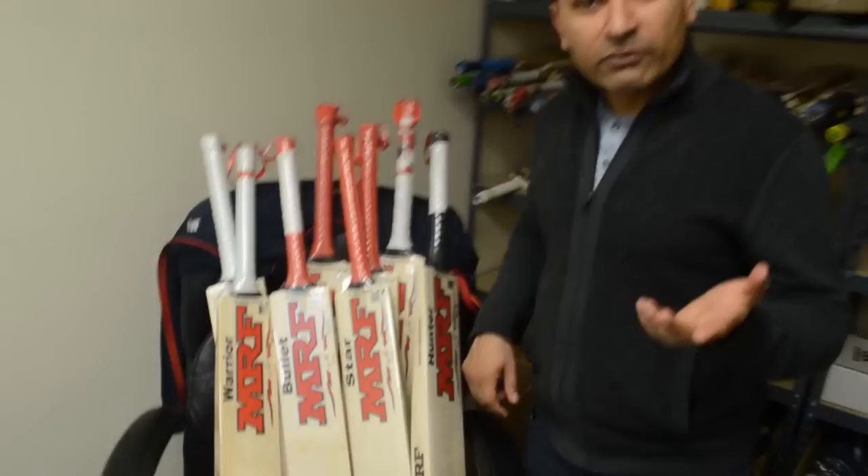So again, these are the MRF Genius edition bats and these are the non-Genius edition bats. Now with the help of this video you know how to identify a real MRF bat versus a fake MRF bat.